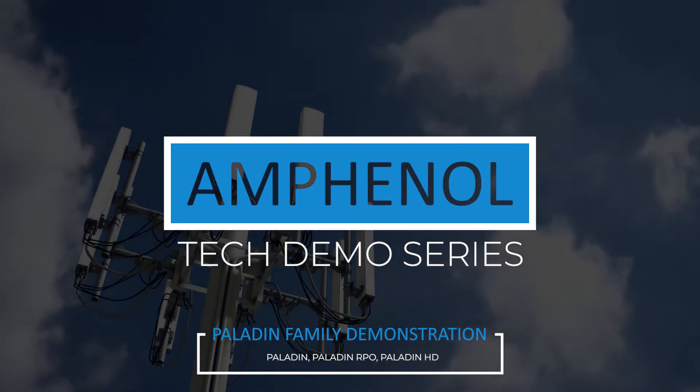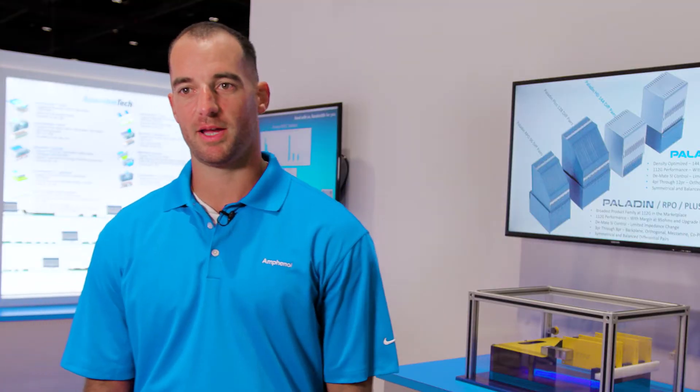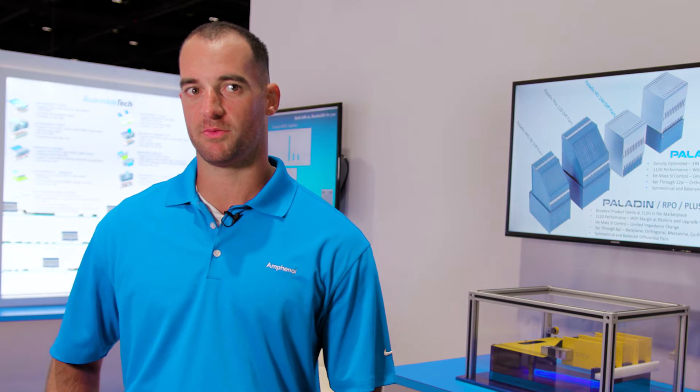My name is Craig. I am the product manager for Paladin and Paladin HD. I've been with Amphenol for about 11 years.